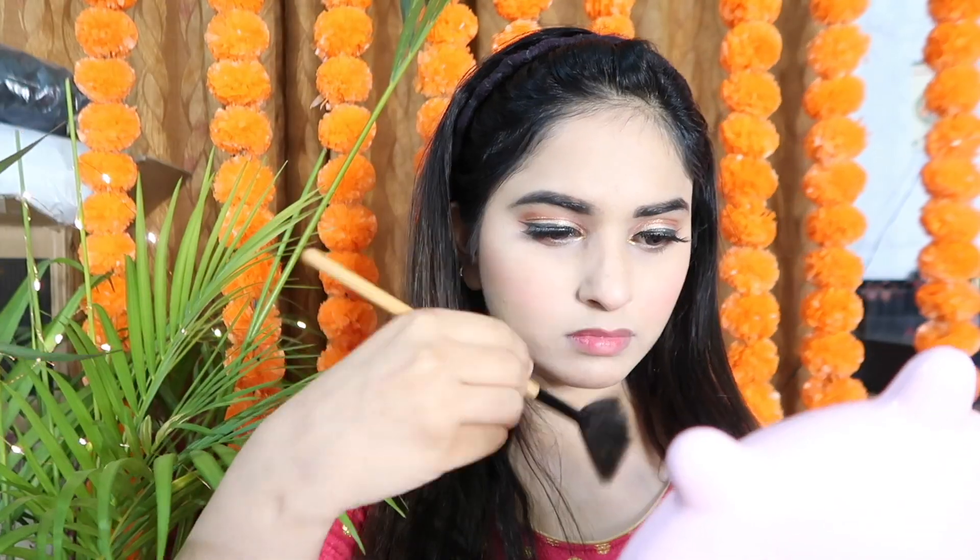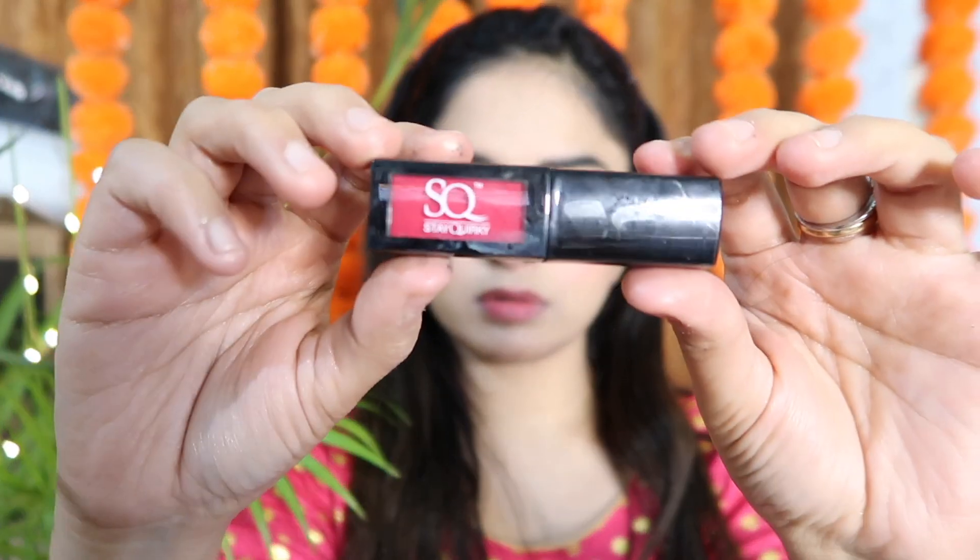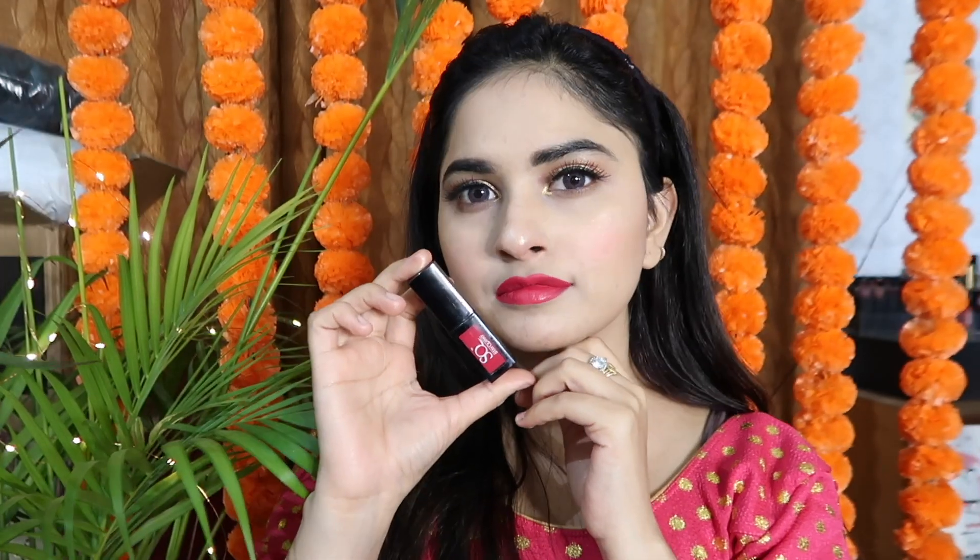I use the golden shade and place it in my crease area, and apply it in the inner corners — it gives a great look to your eyes. My eye makeup is now complete. After that, I pick a golden color as a highlighter and apply it.